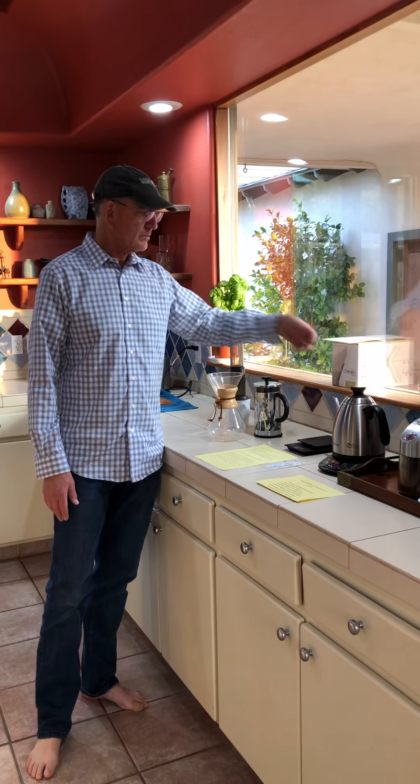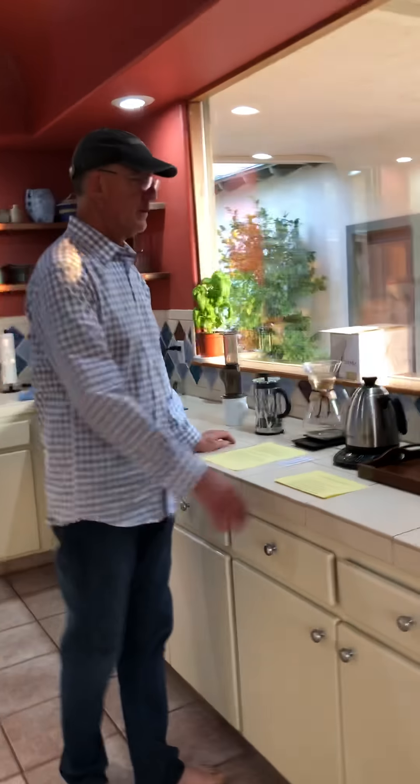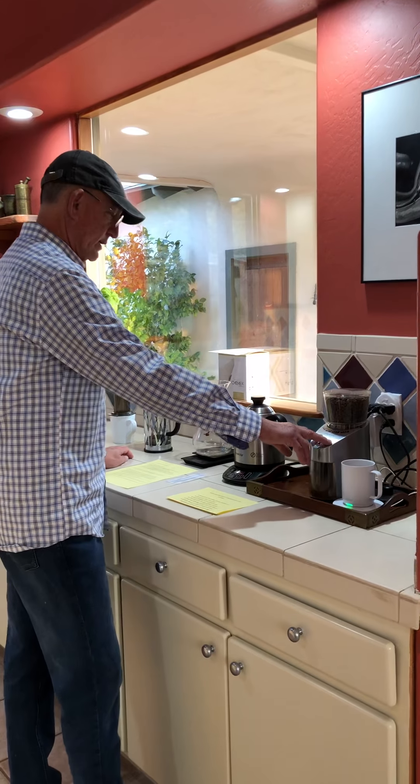I've spoken to the people we buy them from online, and they say the white and brown filters are essentially the same. The brown ones sell more because people think they're natural, but they aren't, and they're also not as stiff. These white filters are stiffer, so when you want to remove the filter from the Chemex they're easier to handle. We place the Chemex here and now we'll go through the process.